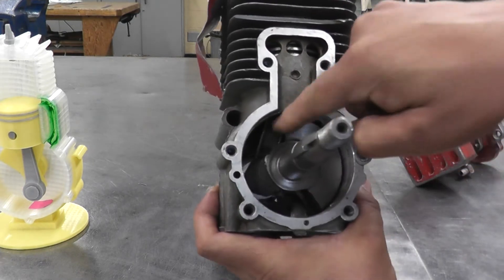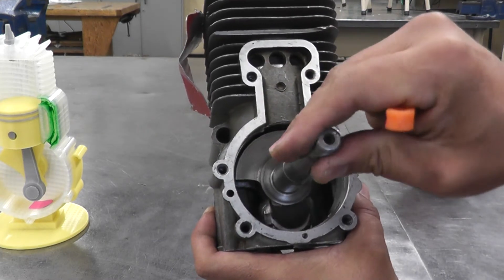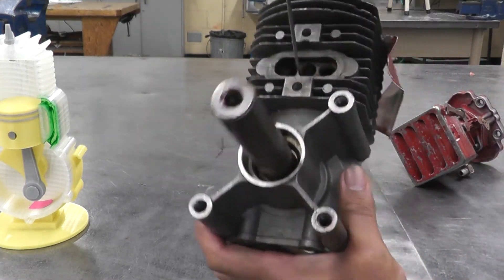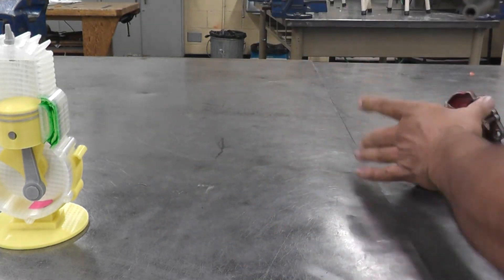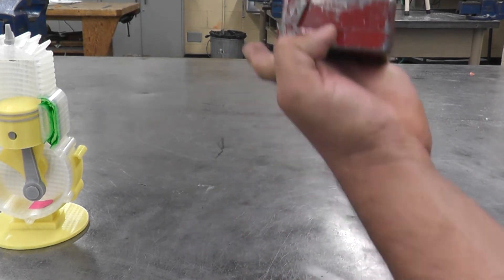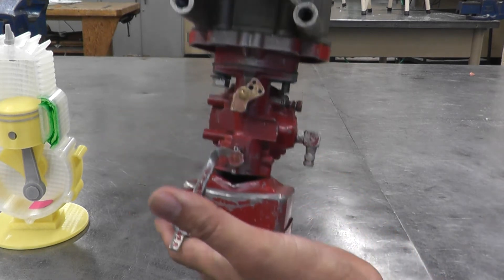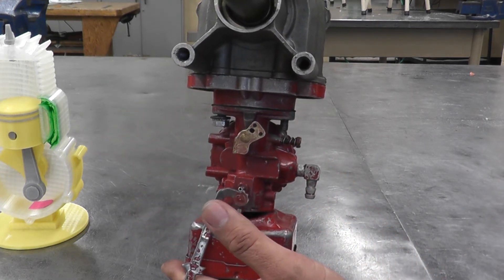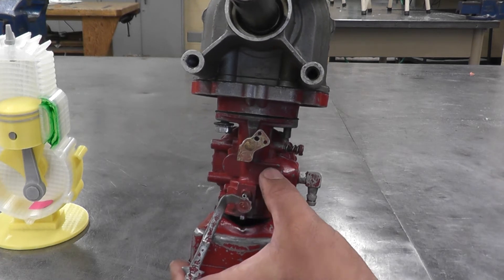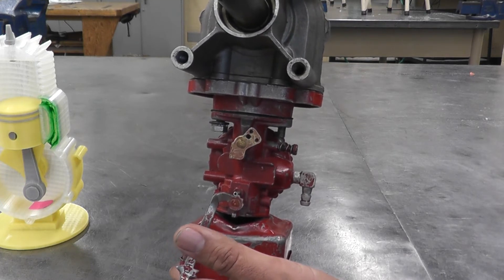Here is an actual engine dismantled. You have the crankshaft right here, the connecting rod right there, and the piston moving up and down in here. You have your intake port here and your exhaust port here. The reed valve attaches to the bottom. You have the carburetor at the bottom, an air filter here — the carburetor's purpose is to mix the air and the fuel.